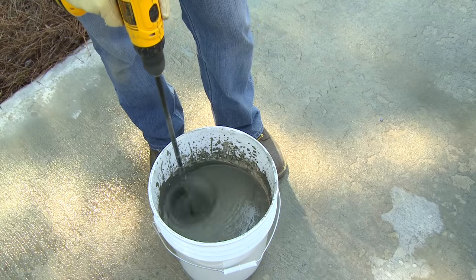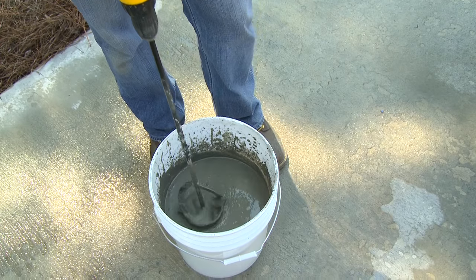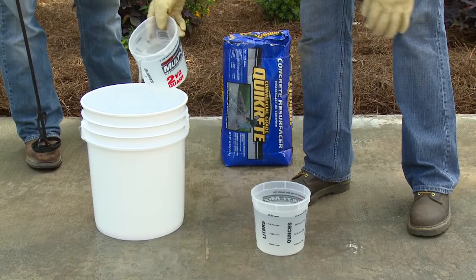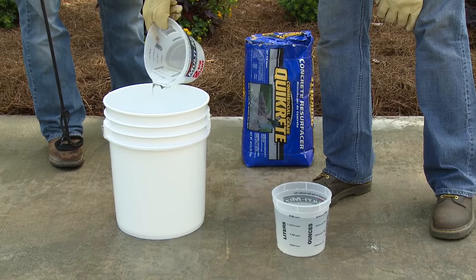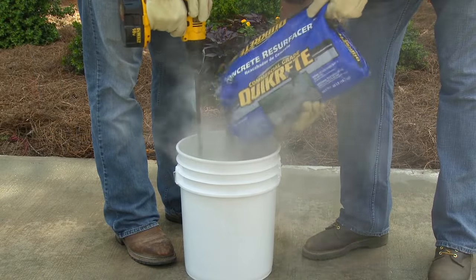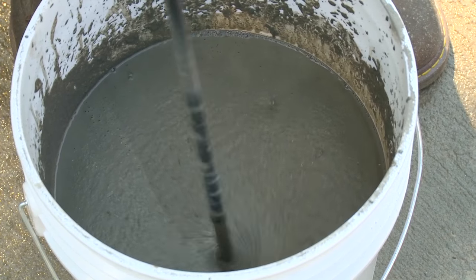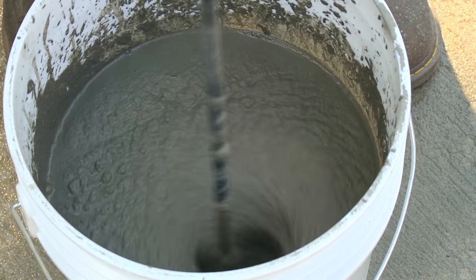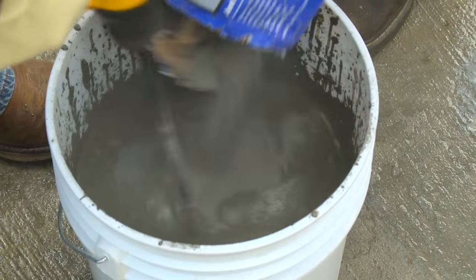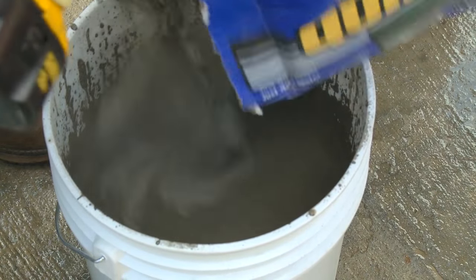When mixing or placing Concrete Resurfacer, as with any cement mix, it is important to wear safety glasses and waterproof gloves. Measure and add three-and-a-half quarts of clean, cool water to the five-gallon bucket to mix one 40-pound bag of Concrete Resurfacer. Then begin to add the powder to the water while mixing. Mix for about five minutes until a lump-free, pourable consistency is achieved. If the mix is too thick, add water sparingly to reach the consistency of syrup. If the mix is too thin, additional powder can be added.